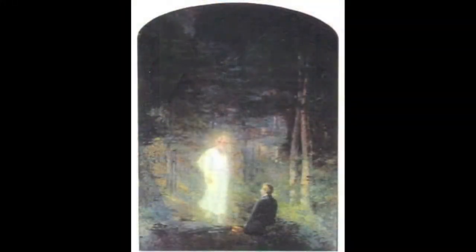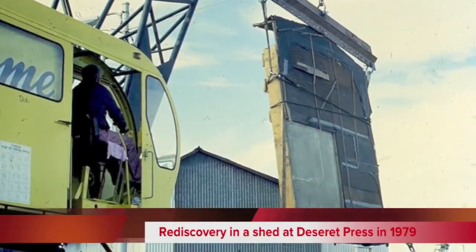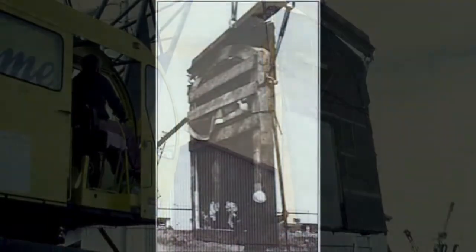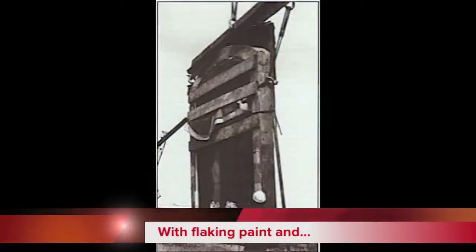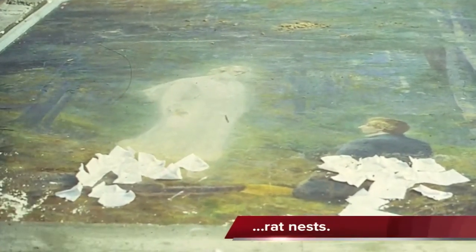General authorities intervened to save the mural and have it stored. Decades later I was called to the back lot of the Deseret Press where, with a sky crane, we pulled the painting from behind the shed to reveal flaking paint, rat nests, cracking plaster, and lots of problems.